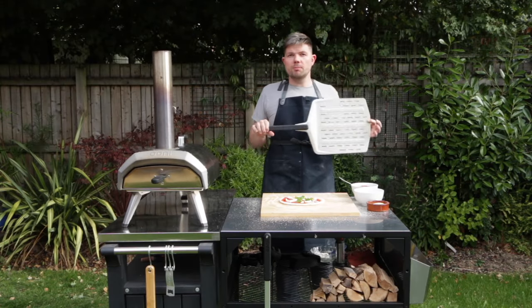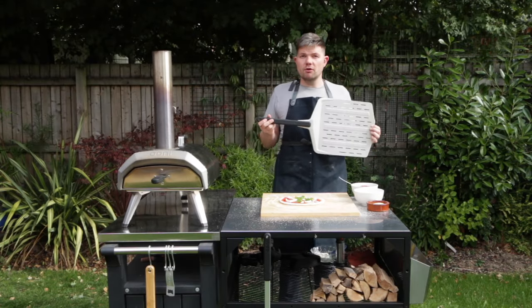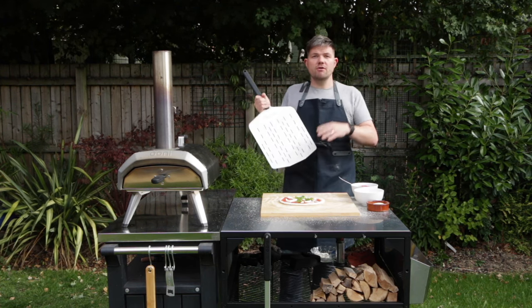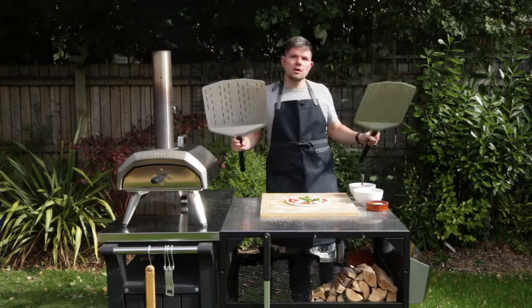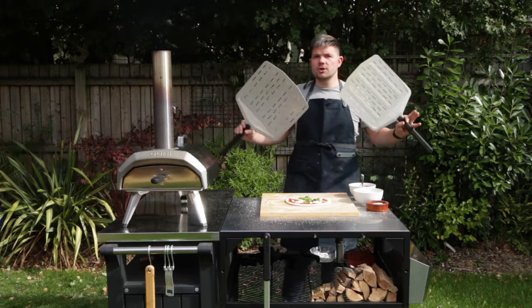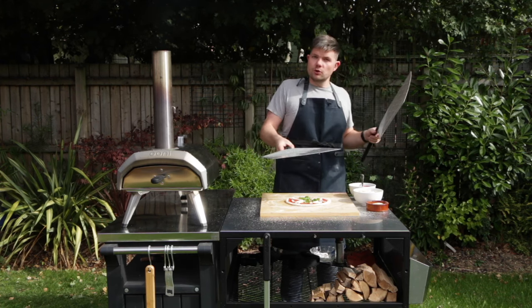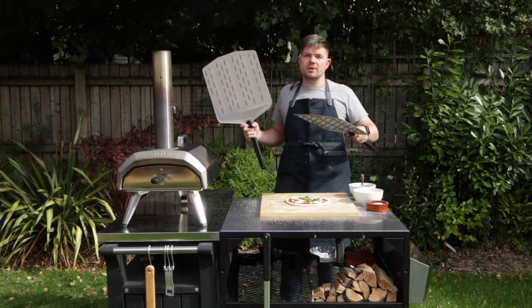It's also worth mentioning — make sure that the peel isn't hot from the oven. A hot peel is going to be really sticky and it's going to be a nightmare if you're putting fresh dough on there. What I would recommend is investing in two or three pizza peels. That way you can use one for launching your pizza and one for retrieving your pizza.